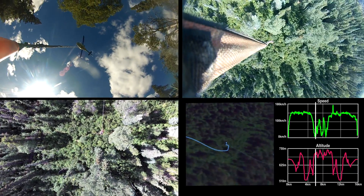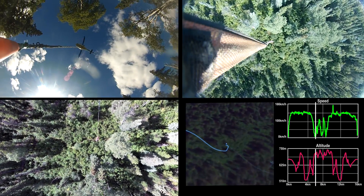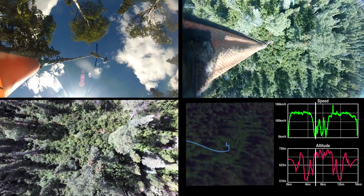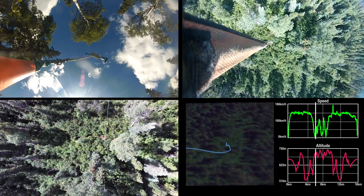Here you see fascinating footage taken from multiple perspectives on the same flight, where we're lowering in a 2,000 pound heliportable seismic drilling rig.